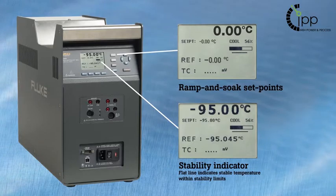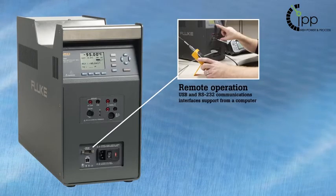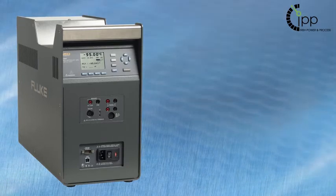USB and RS232 interfaces support remote operation from a computer. This also enables automated calibration processing for thermal mapping applications.